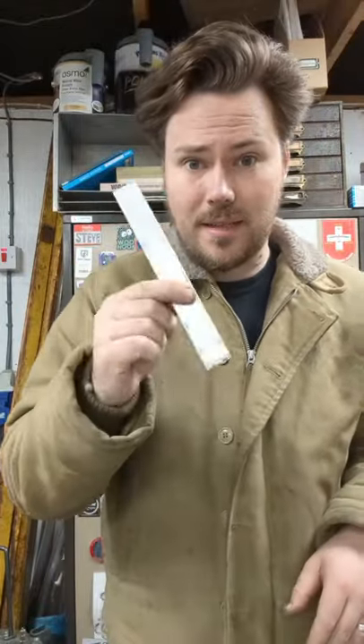Blue Dykem is a really good layout fluid. If you've got some metal to mark, like this, you can put it on it, scribe a line with your ice pick or sharp implement, and get a really precise mark.